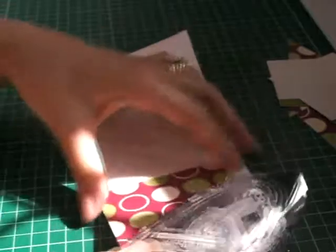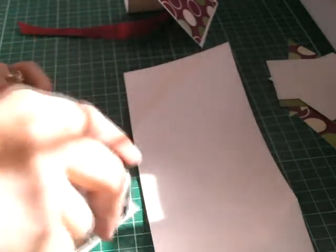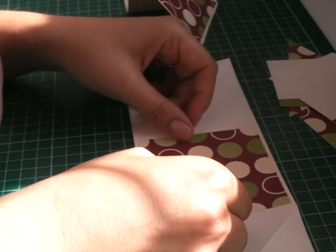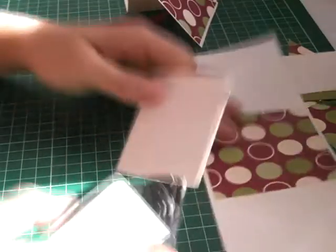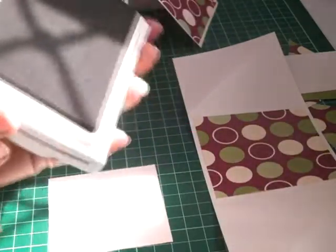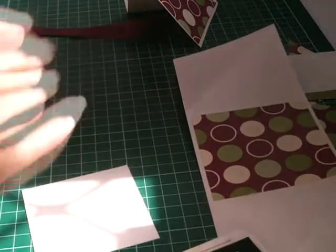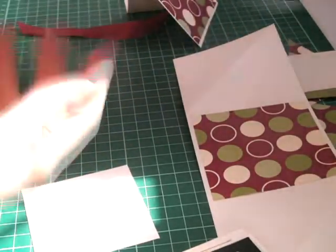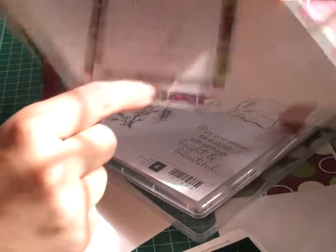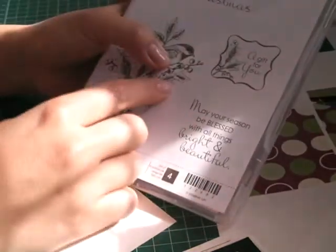Using some DSP and my snail. This square piece is 3.25 x 3.25 and it's from the Jolly Holiday card. I'm just centering it down like that, and this is what's going to go in the middle, but before I adhere that down I am going to stamp my sentiment in Old Olive. This DSP actually matches Old Olive and Cherry Cobbler — my favourite Christmas colours. The stamp sentiment I'll be using in the middle, 'may your season be blessed with all things bright and beautiful,' is from the new Beautiful Season stamp set.